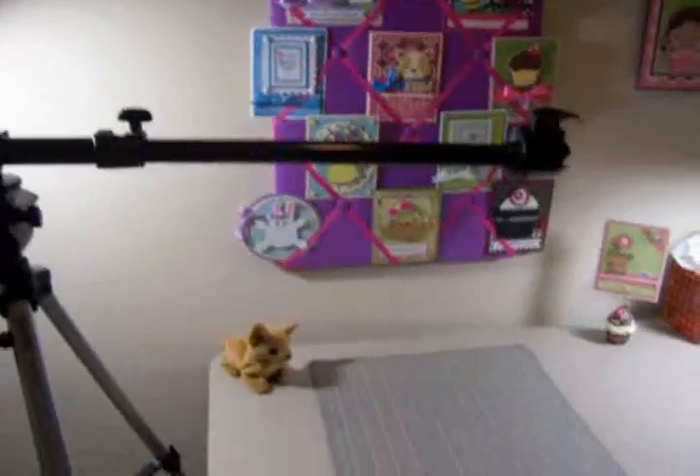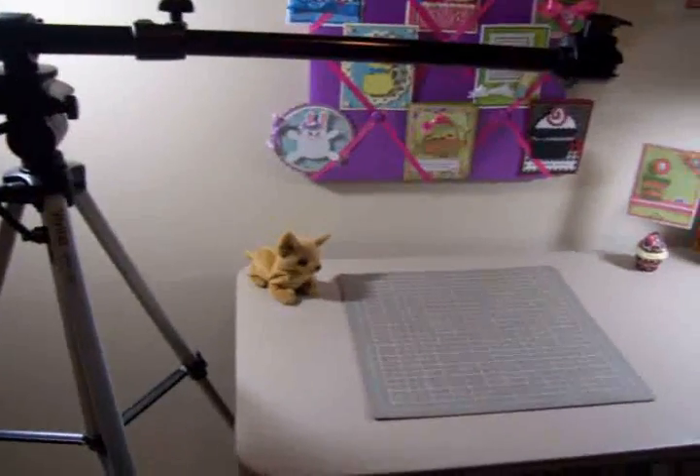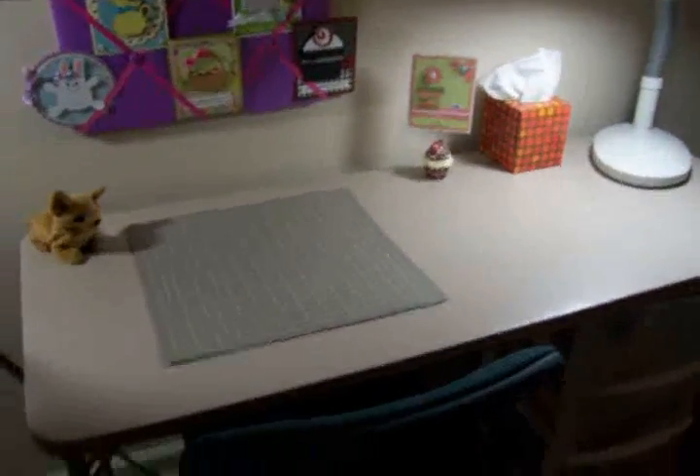Got my little ribbon board up with some cards on it, and there's my little Beanie Baby Chihuahua in honor of Sophie. And this is the desk where I do the videos, and I've got a little bit of storage under here.